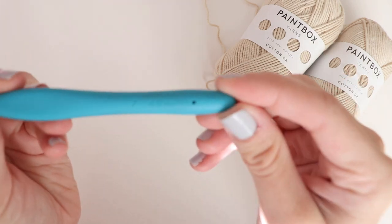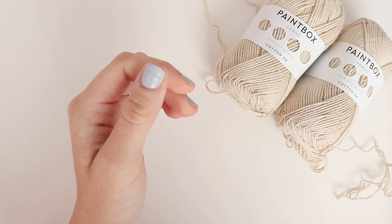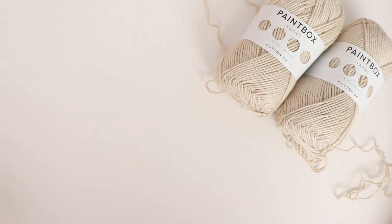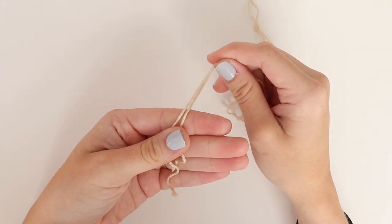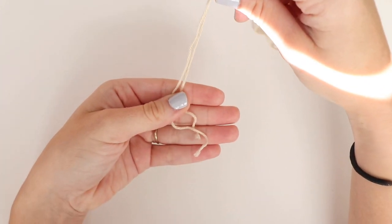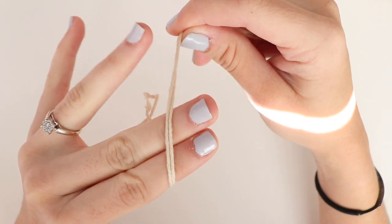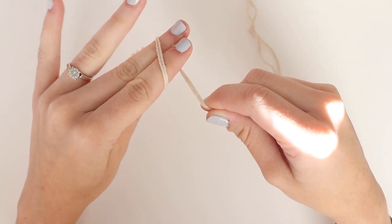You will also need a 4.5 millimeter crochet hook, a pair of scissors, and a tapestry needle. We'll be holding two strands of yarn throughout the entire project. Now to get started we're going to place six single crochet into a magic circle. If you've never done this before I'll quickly demonstrate, but if this is too quick for you, I do have a tutorial dedicated to the magic circle that I will link below.